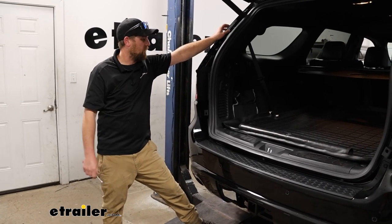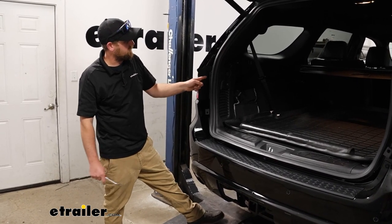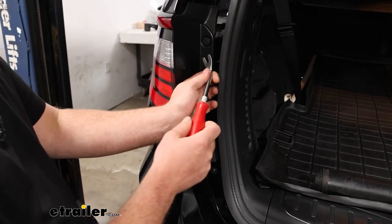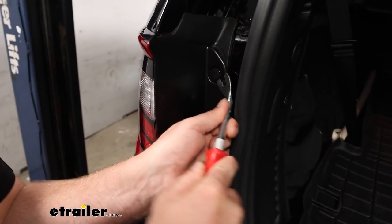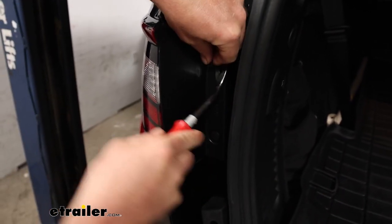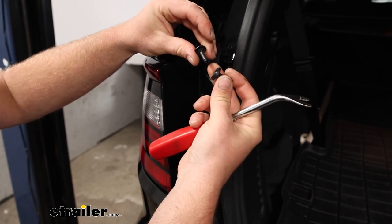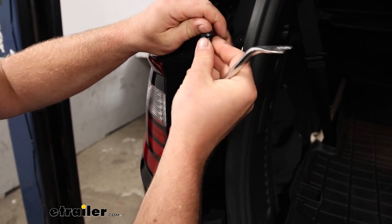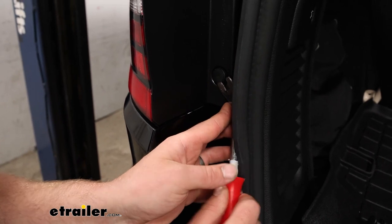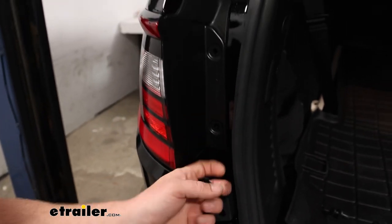To begin our installation, we're going to be here at the back of the Durango. The first thing we need to do is remove our taillights, so if you open up your hatch that'll give you access to two push-pin fasteners. To get them removed, you can take a trim tool or a flat head screwdriver — just get underneath the head of the fastener and pull it out. If the base separates, not a big deal, just pry behind the base to pop it out and click the two pieces back together. Anything we do to this side we're also going to do to the other side.